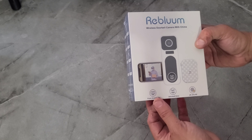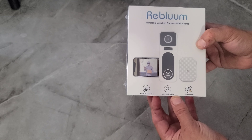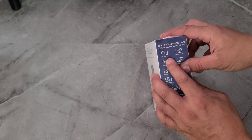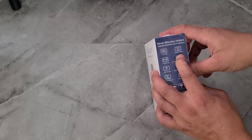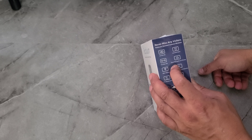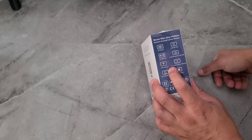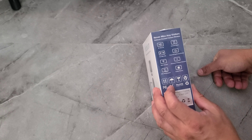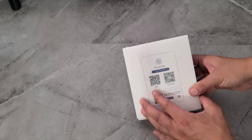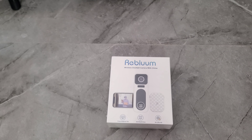On the bottom it says 'front head to toe' and 'anti-theft siren,' and '2K Ultra HD.' On the back: 2K HD, anti-theft alarm — so if someone steals it, it has an alarm. Two-way talking, cloud storage, local storage, 100% Wi-Fi, advanced AI detection, and it is water resistant. You can get the app for Apple or iOS. The back of the box shows what's inside, so let's unbox it right now.